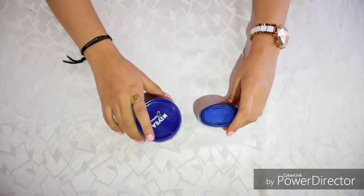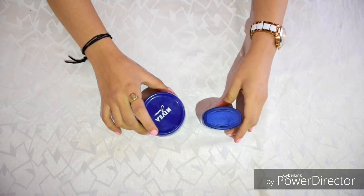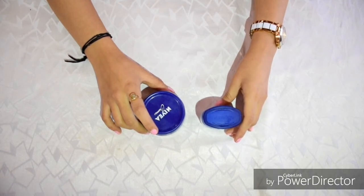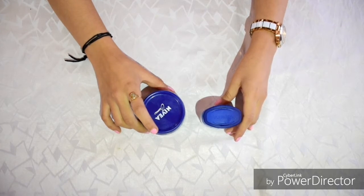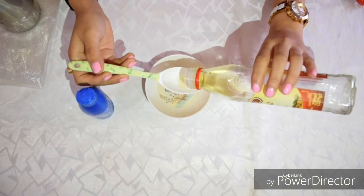Just half an hour before playing Holi, apply any greasy cream or petroleum jelly to your face, hands, legs and neck, so that Holi color does not damage your skin cells. Or you can apply a little spoon of olive oil.